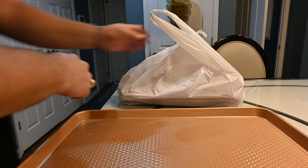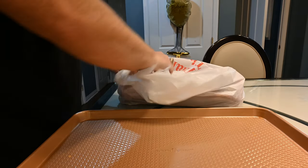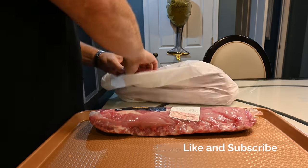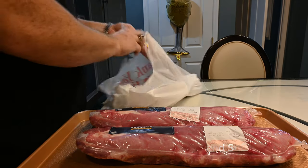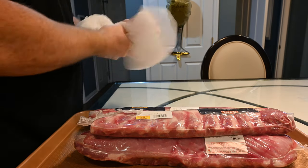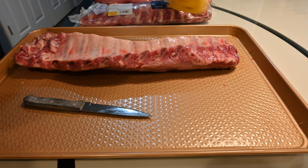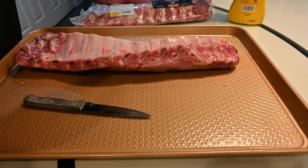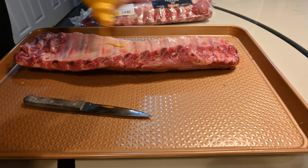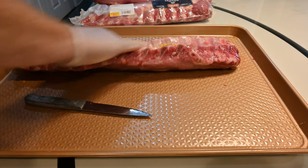What's in the bag? Ribs are in the bag. Here with the Critchfield Meats, got three racks of ribs. I'm going to take some mustard — a little bit — and this is only really to grab the seasoning, not for taste or anything.